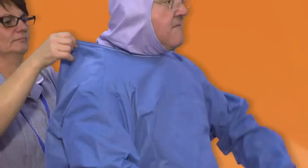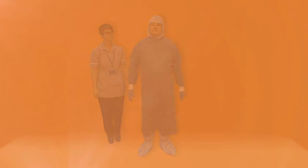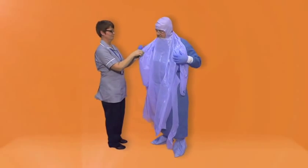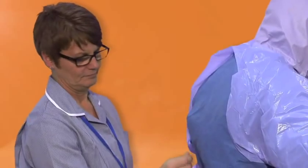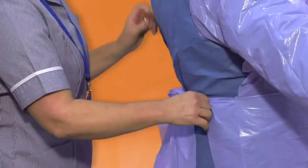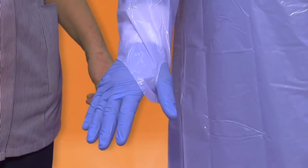Your buddy will then ensure your gown is securely tied at the back. The apron. With assistance from your buddy, hook the apron over your head and place your arms in the long sleeves. Your buddy will then tie your apron at the rear. Ensure you use a long sleeve thumb looped apron and use the thumb loops as demonstrated.